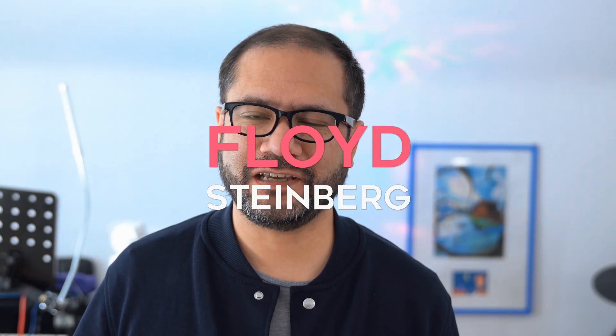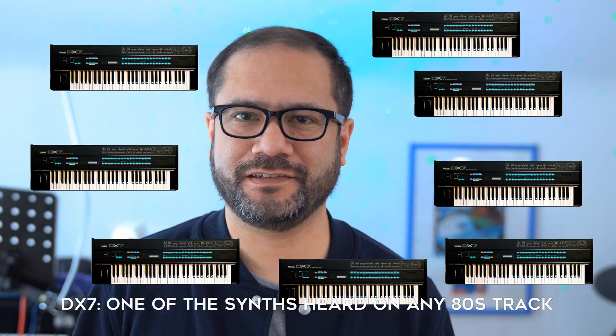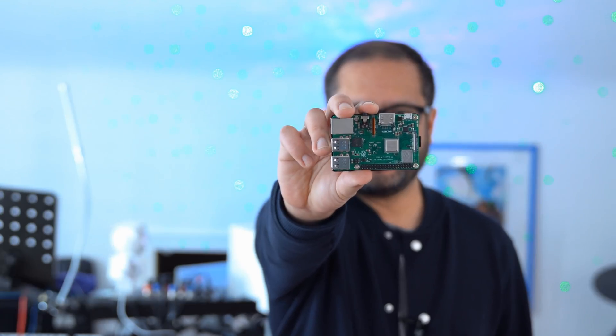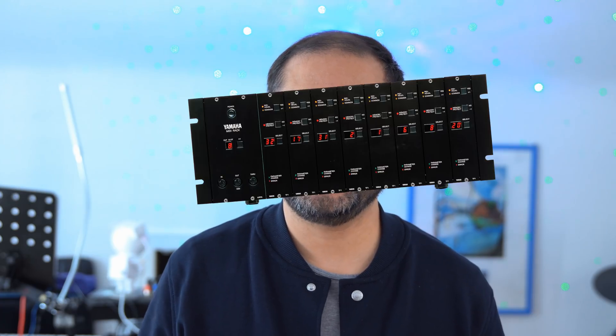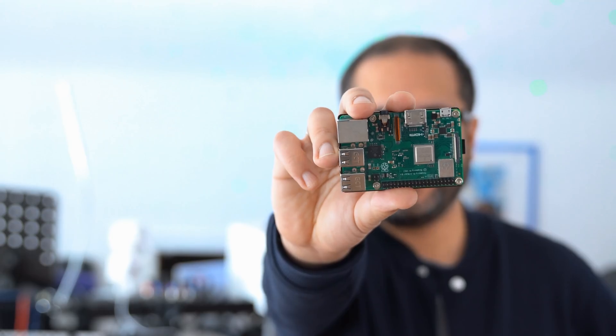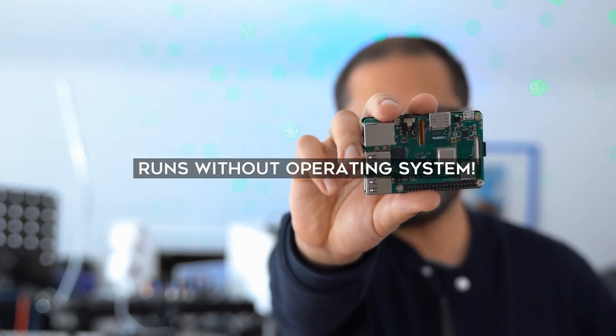Hi, you're watching Floyd Steinberg's YouTube channel. Imagine you could take eight classic 80s DX7 FM synthesizers and compress them into a Raspberry Pi the size of a matchbox, just like the original TX816 did in the 80s. That's exactly what the open source project I'm going to talk about today is doing, and they do this by running it on the bare metal without an operating system. If you're interested, please join me in this video and let's take a look.